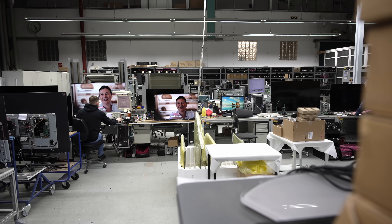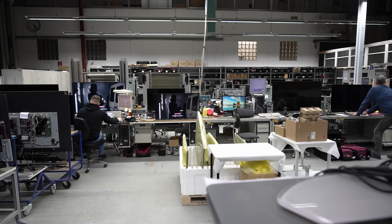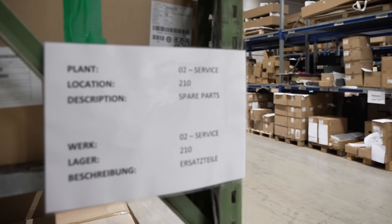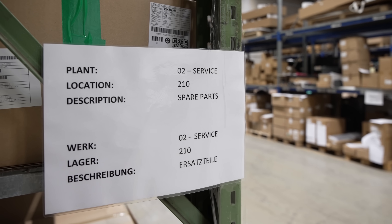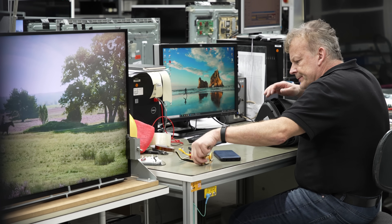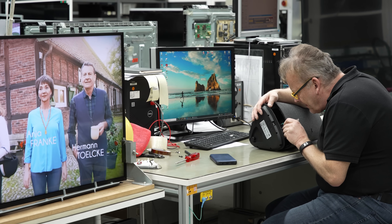Loewe maintains an in-house repair team consisting of technicians who are well trained in handling the specific needs of their TVs and providing after-sales support. The German manufacturer also keeps a warehouse full of spare parts, even for models that have been discontinued, to ensure that repairs can be carried out efficiently without the need to search for compatible parts from third-party suppliers.